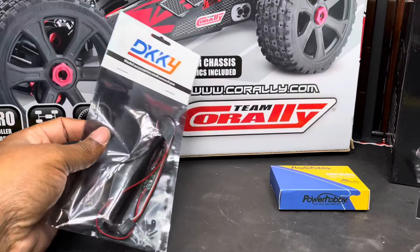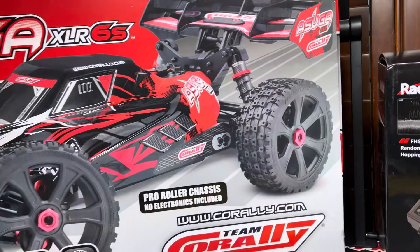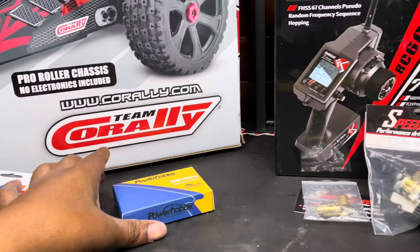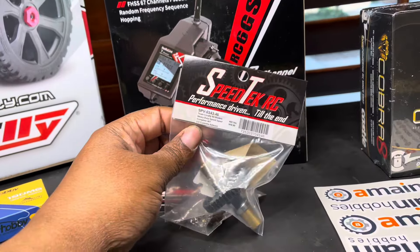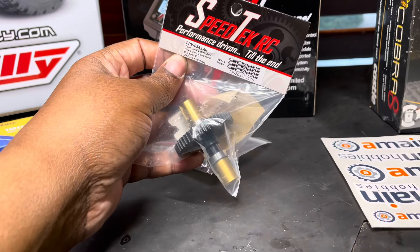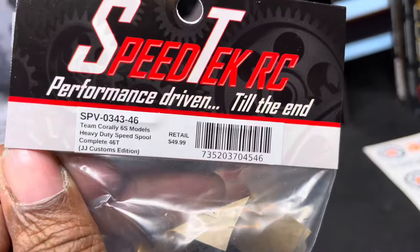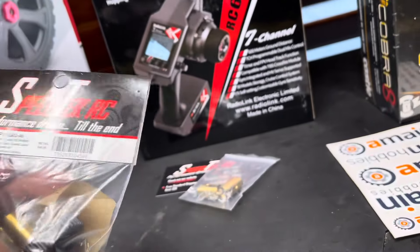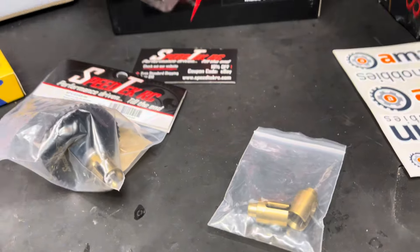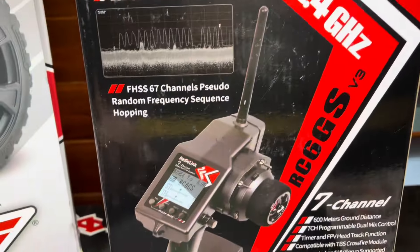Also picked up a light bar for it. I don't know if it's gonna fit — maybe it'll fit back here, I don't know. I may use it, may not. From PowerHobby.com, got a servo. For the speed take — actually got this from eBay, this is from JJ Customs. This is a 46 tooth spool and they threw in an extra set of cups, which is dope.